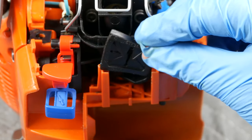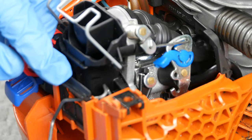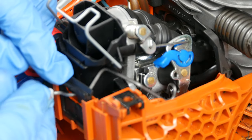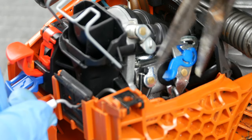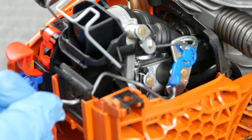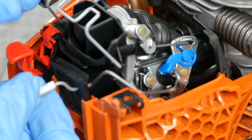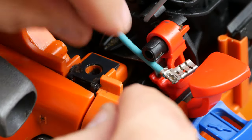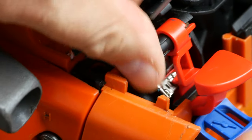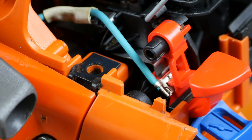Temporarily set in place the throttle linkage dust shield. Now we practice threading in the throttle linkage, practice locking it in place, then practice unlocking and removing the linkage. Earlier we removed the kill switch linkage — now it's time to reinstall it. When the red kill switch is thrown, it causes the end of the blue wire to touch the metal clip and ground out the engine.